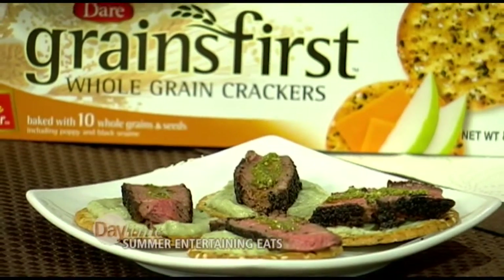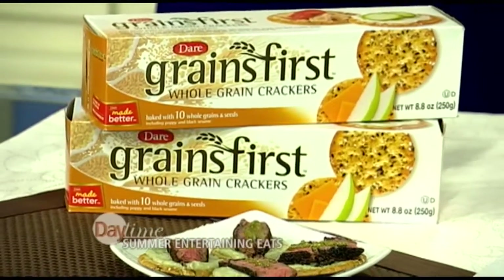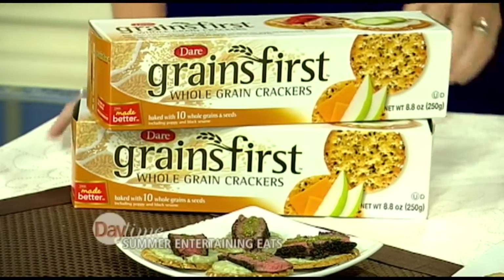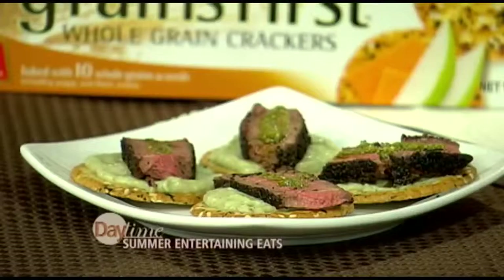Ricotta cheese is pretty good for you — it's got calcium and it's part-skim, so you're getting lower in fat as well. It provides such a creaminess; I was literally eating it while making it. And filet mignon — how can you go wrong? If you had an appetizer party or all-canapé, you can use crackers in every way. The Grains First cracker is hearty — you've got to have a hearty cracker to hold up to filet. It's a really robust flavor, and it's good on its own with cheese too. This is our elegant entertaining.